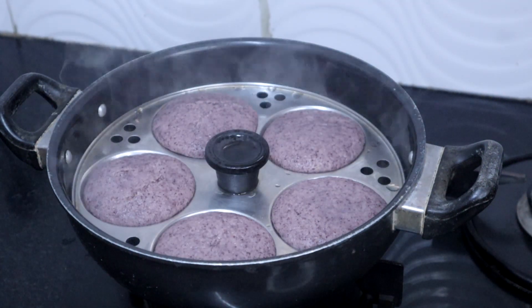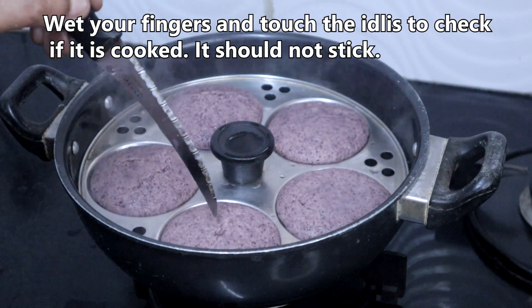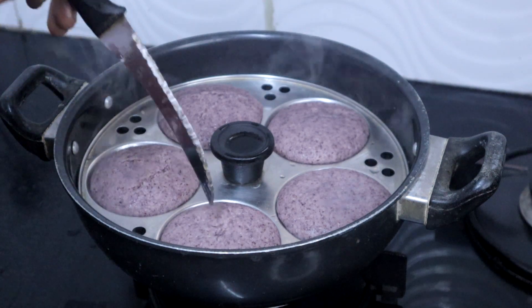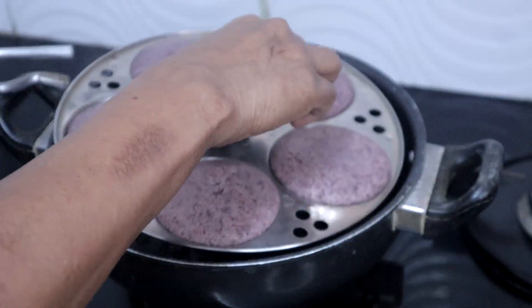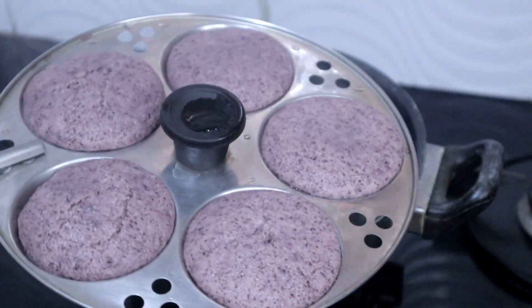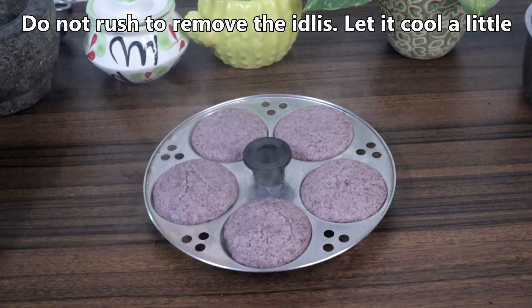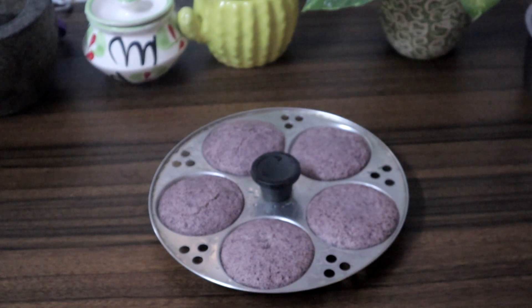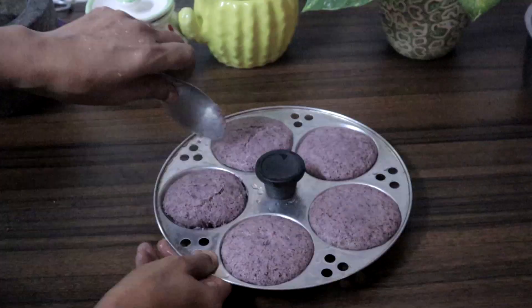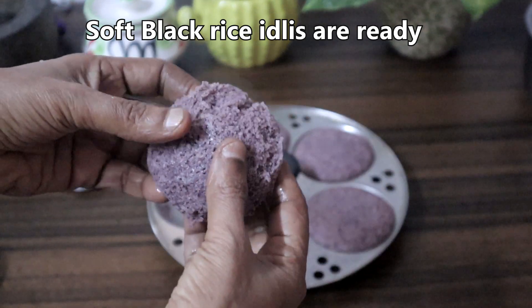Touch with wet fingers to check if it is cooked, or insert a knife to check — the knife should come out clean. Idli is cooked well. I am turning off the heat. Do not be in a hurry to remove the idlis. Let this cool a bit. Sprinkle water on top so that it will come easily without sticking. Dip spoon in water and remove the idlis. Soft black rice idlis are ready.